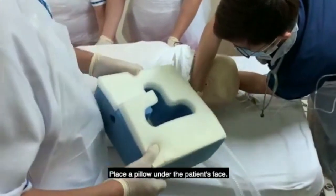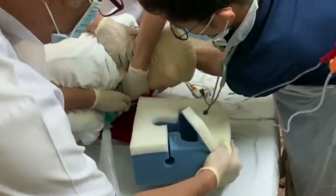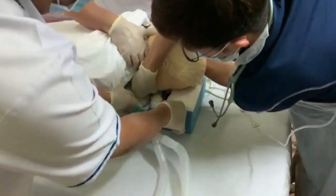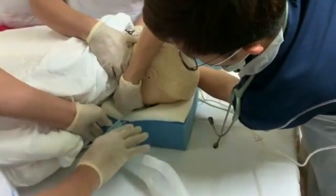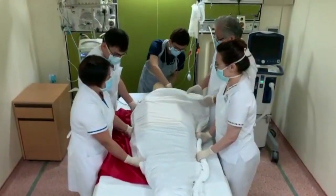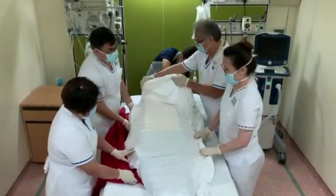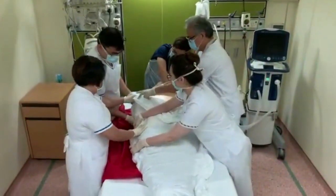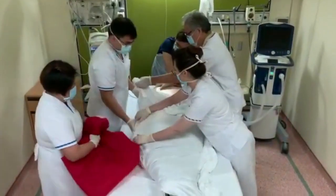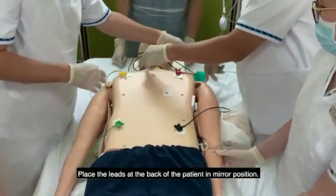Place a pillow under the patient's face. Then centralize and tidy the patient. Place the leads at the back of the patient in mirror position.